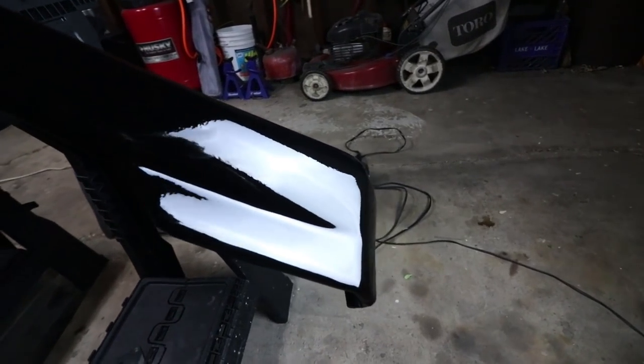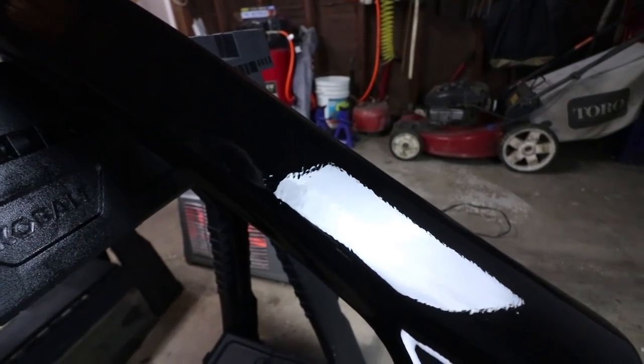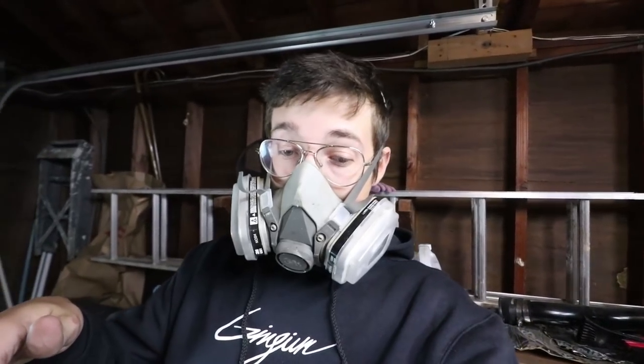Here it is after the last coat. I'd say that's looking pretty dang good. I do have a little bit of a run right there — you can see it. I'm gonna just leave it out here till tomorrow and then tomorrow I'll install it on the car. I'll see you guys tomorrow.